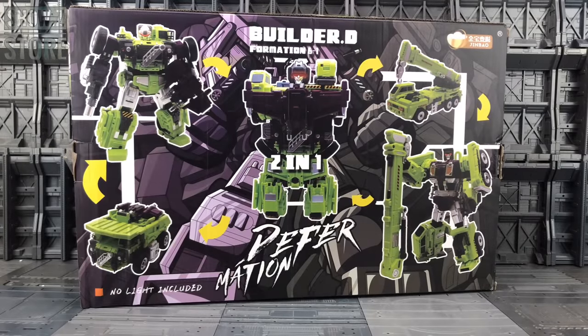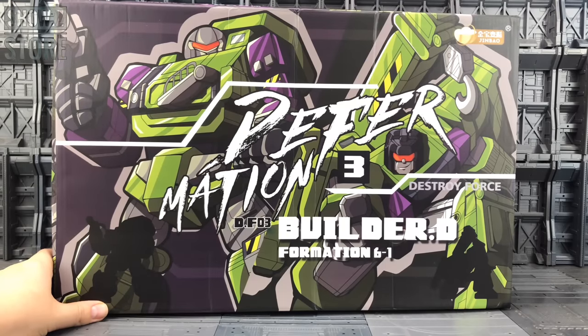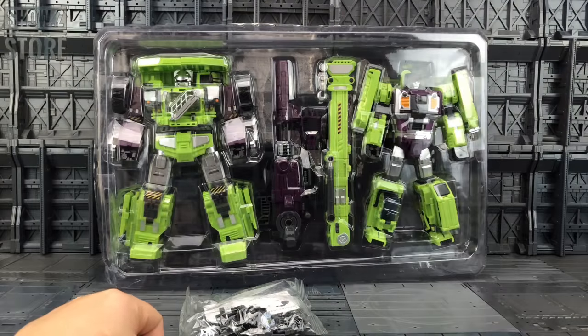Hello everybody and welcome to another knockoff review thanks to the team over at Show Z. In today's video I'm taking a look at the final set from Jinbao - Set C, their two final Constructicons to form the oversized KO of Gravity Builder, aka Devastator. The box has some really nice artwork on it, loving that design. Like the other members of this set, they come in a plastic clamshell.